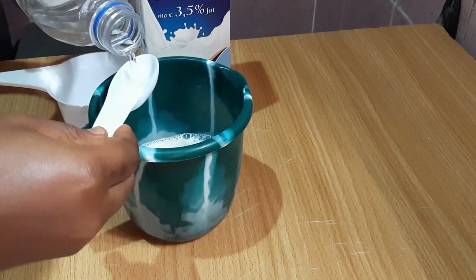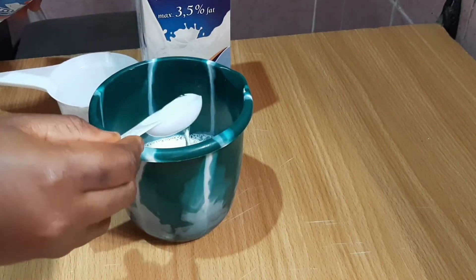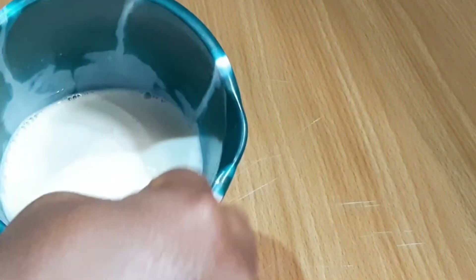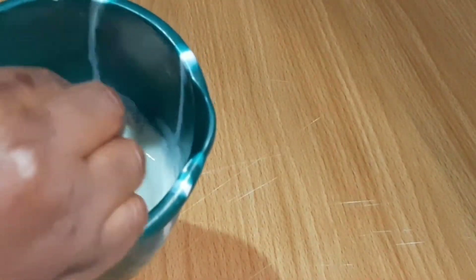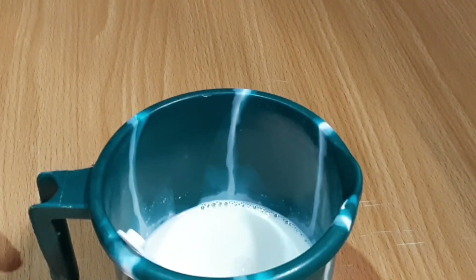Then add one tablespoon of white vinegar, and just stir this and leave it on the countertop for about five minutes before use. So this is your buttermilk recipe!